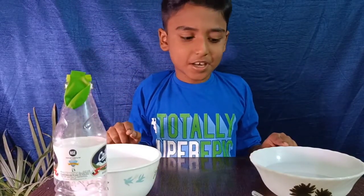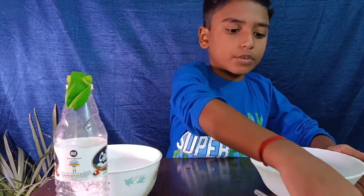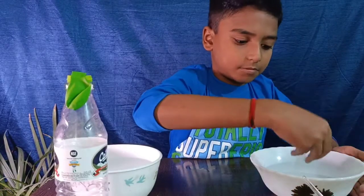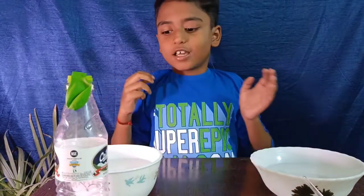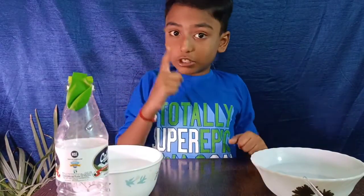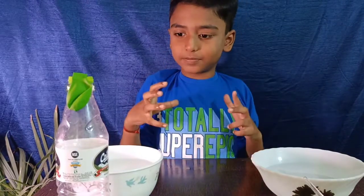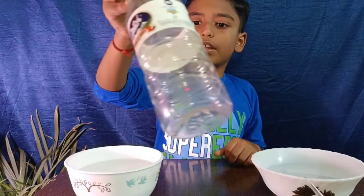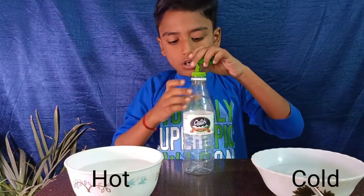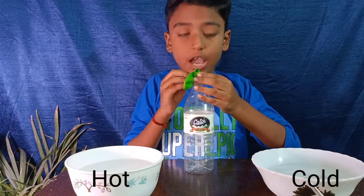We need two bowls. Put some cold water into the first bowl and add some ice. Then we need hot water in another bowl — ensure the water does not need to be sizzling hot. We also need a bottle with a balloon tied on the mouth of the bottle. I've already done it.